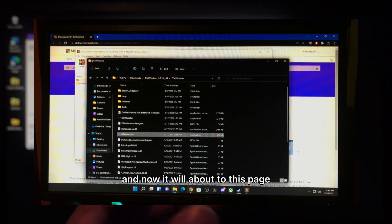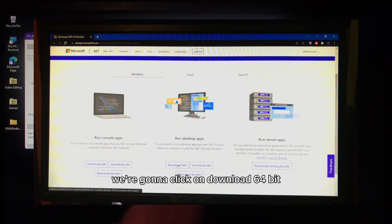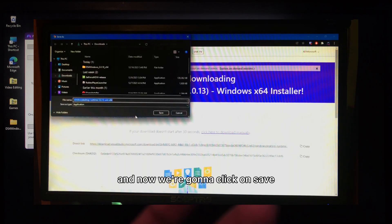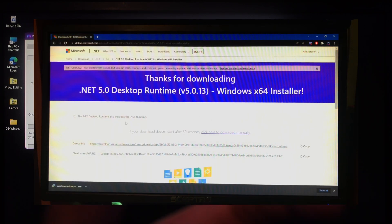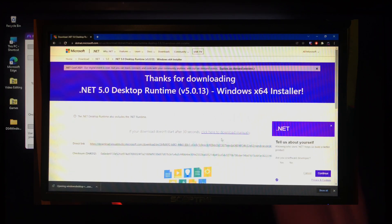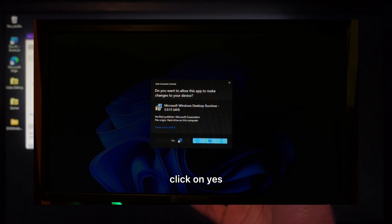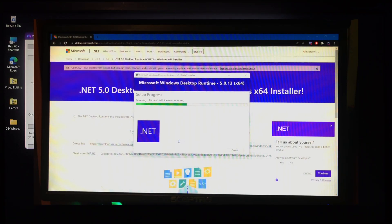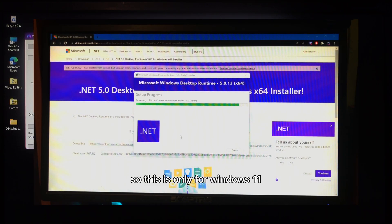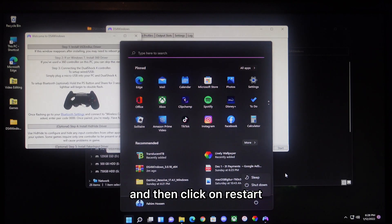You'll be taken to a page where you need the 'Run desktop app' option — click 'Download 64-bit' and then Save. Run the installer, click Install, and click Yes. This .NET install step is only for Windows 11. After it installs, go to the Start menu, click Power, then Restart.